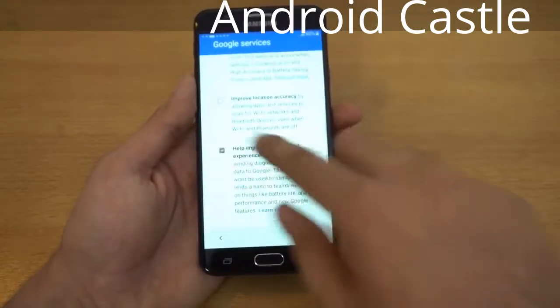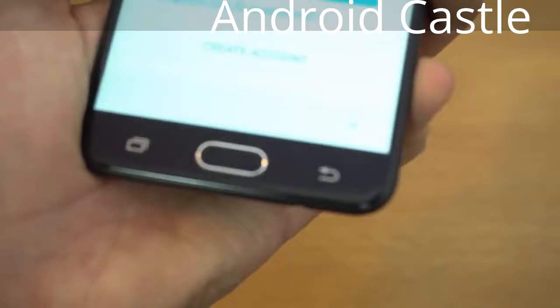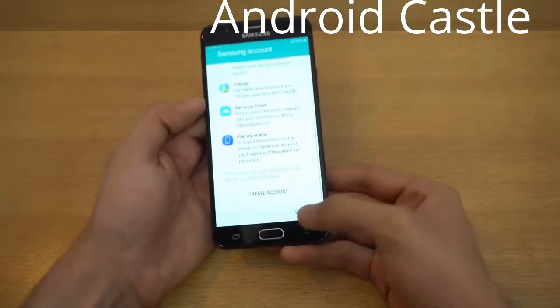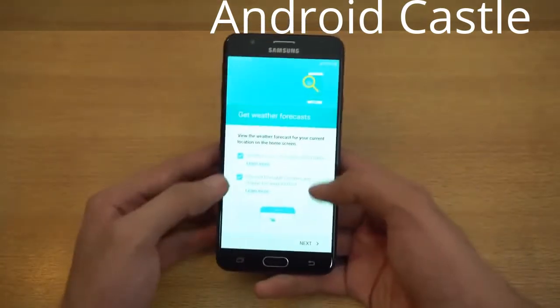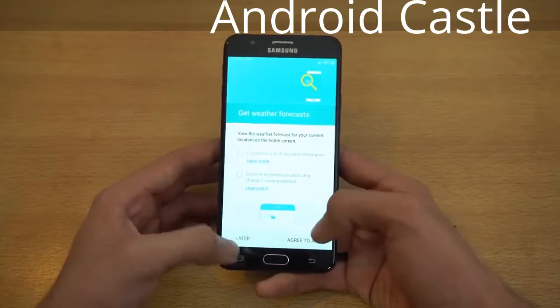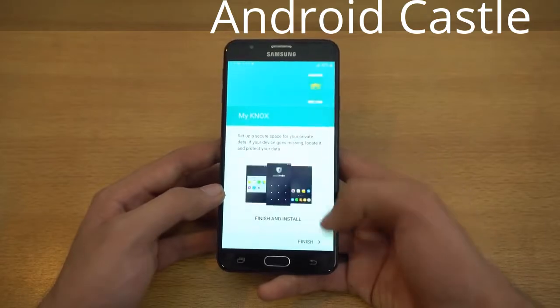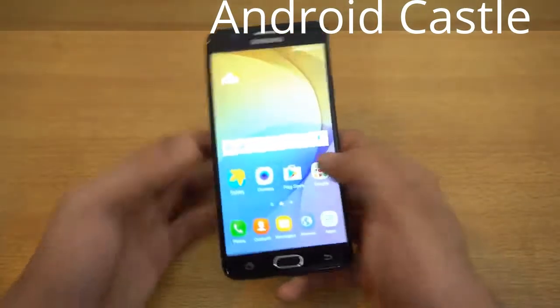You can enroll the fingerprint sensor right away. The new home button does have a fingerprint sensor for the J series, which is a pretty good thing. I think Samsung had to make a J7 Prime because the C5 and C7 are not available worldwide, so this phone should fill that gap globally.